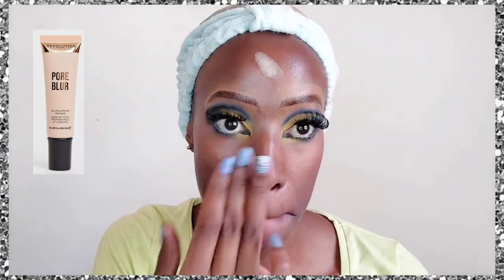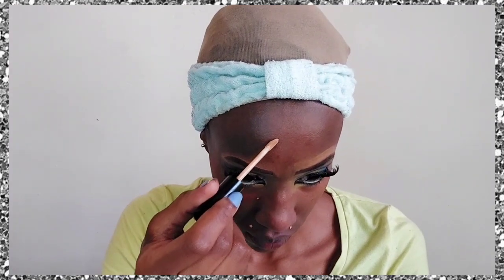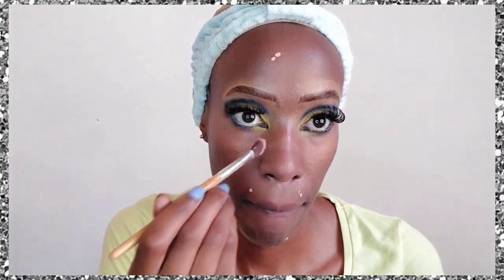Now for skin prepping so all the good stuff can enter our pores before applying makeup — this helps prevent breakouts. If you break out from using makeup, it's likely because you're not preparing your skin well. I've applied hyaluronic acid first, then the Makeup Revolution Pore and Blur primer, which feels great and makes the skin smooth. Then I'm dabbing concealer on dark spots around my face.